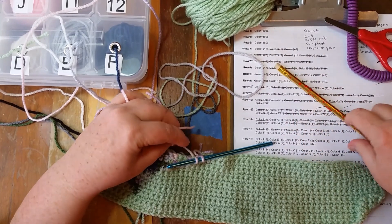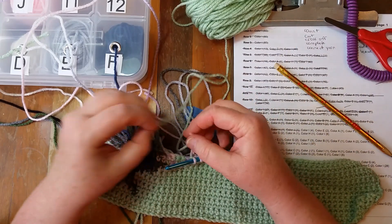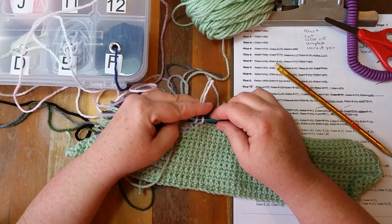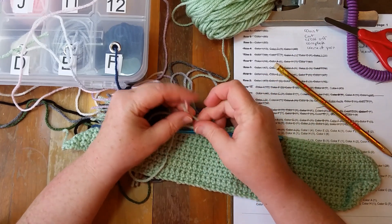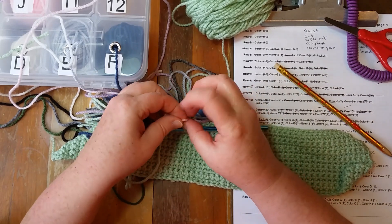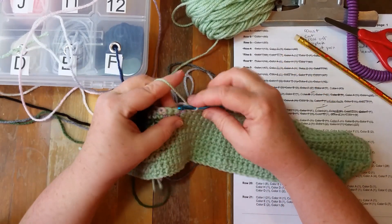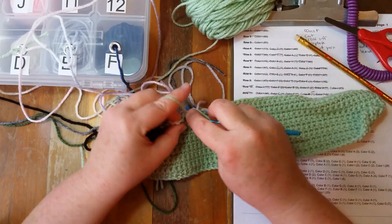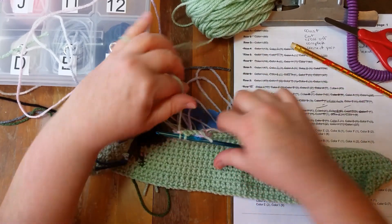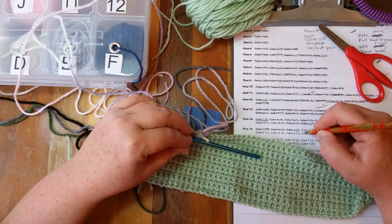Cross it off. Attach color I — the green color — to the left. Pull it around the front of my crochet hook, pull it with my thumb, pull it through. Connect the yarn. I is four, so we'll do one, two, three — there's four. Tap the yarn, hold on to it so I don't lose it, and bounce it off.